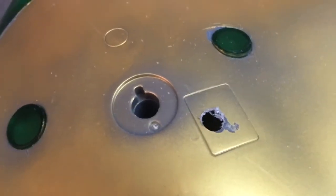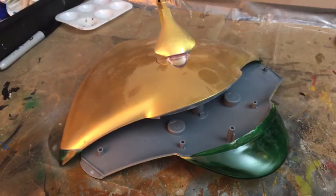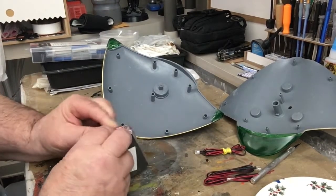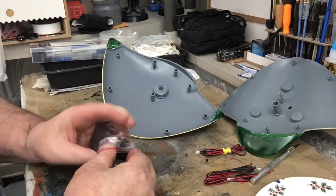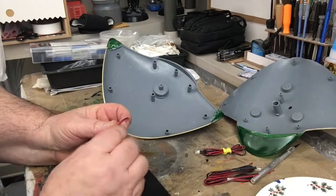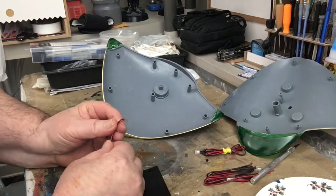We got this box here — we're going to open it up. This is the power box, a 9-volt battery box. You can get them on eBay or Amazon. It's got two leads on here.